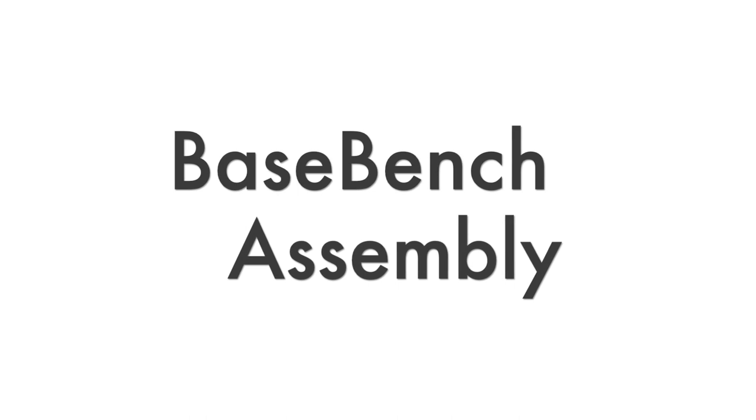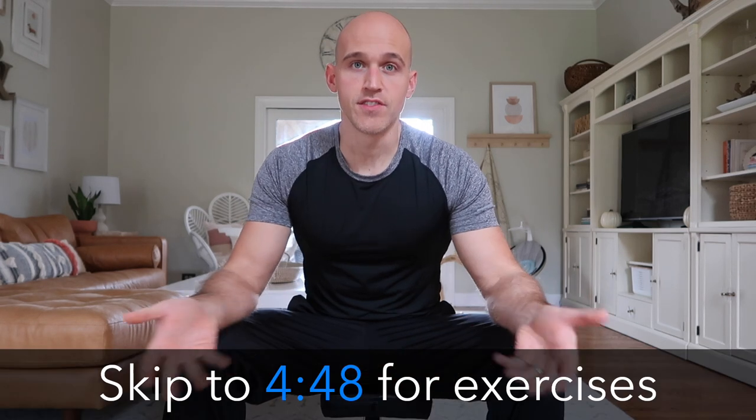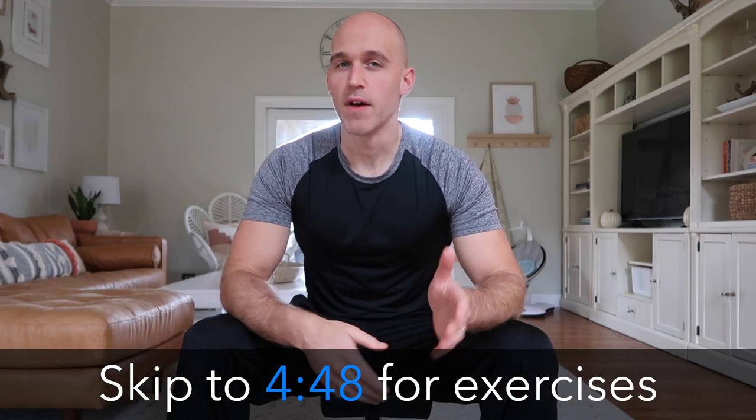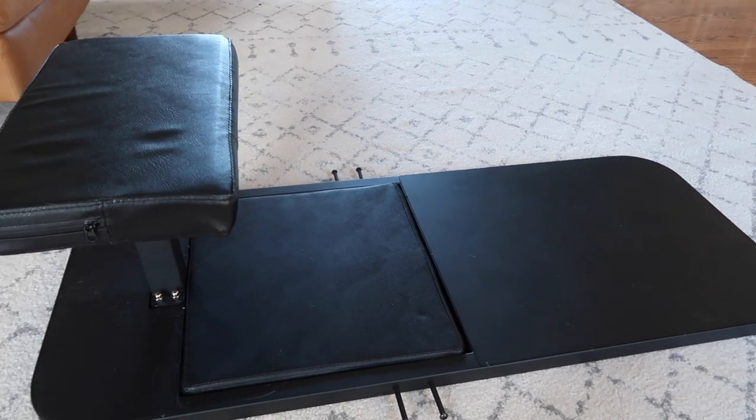First, the assembly. Normally I would record myself unboxing and assembling the whole product, but I didn't do that with the Base Bench because I actually assembled it with my daughter — who was about a month old at the time — hanging on my chest in a baby carrier. So that just goes to show you how easy this is to assemble. It comes with four main parts.